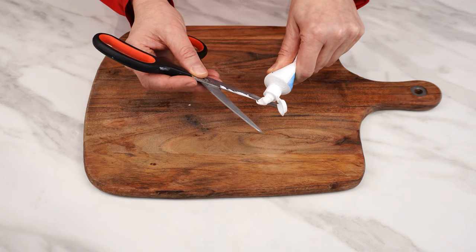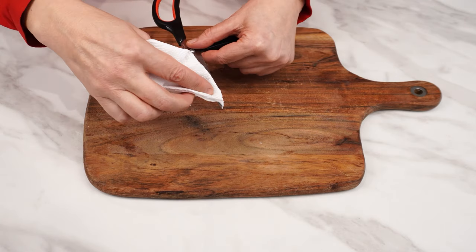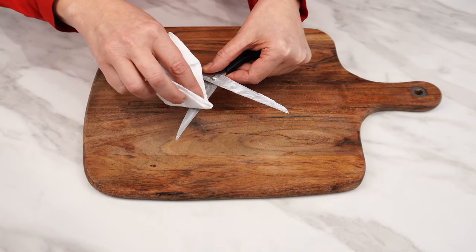Apply toothpaste to the entire blade of the scissors. Take a paper towel and spread it over the scissors. Do it carefully. Coat the scissors with toothpaste on both sides. Leave the toothpaste on the scissors for about five minutes.